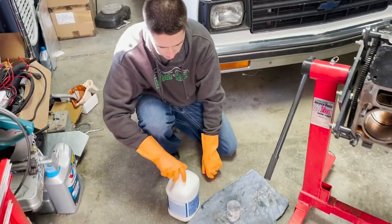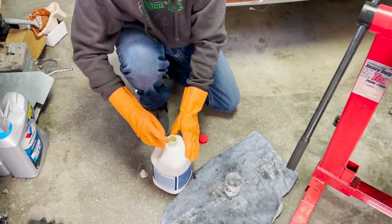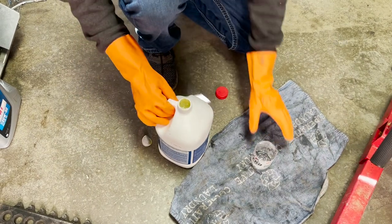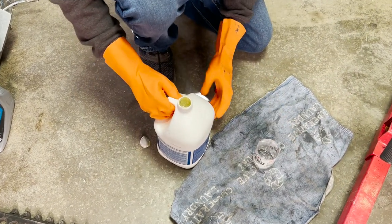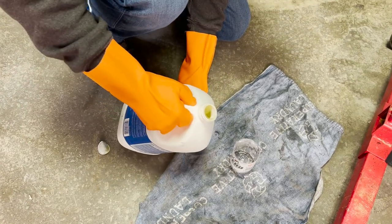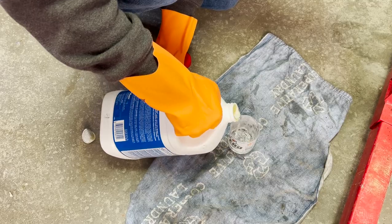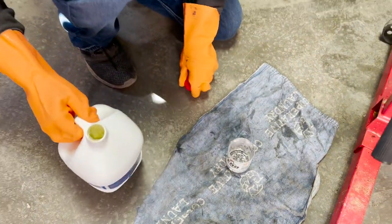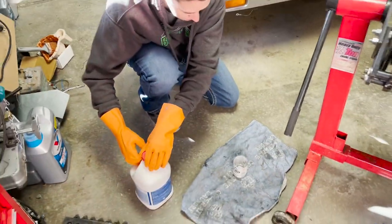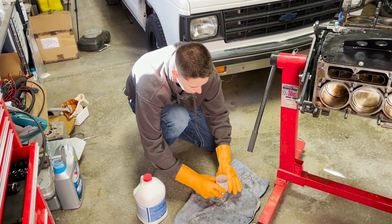So we got the acid, open it up. It's just pretty nasty looking. Don't want to breathe this stuff in — you can already smell it. This stuff is rough. It etches concrete, so we're trying not to get it on the concrete. It's clear. Some of the other stuff I saw was like green, so I don't know exactly what we got going on.